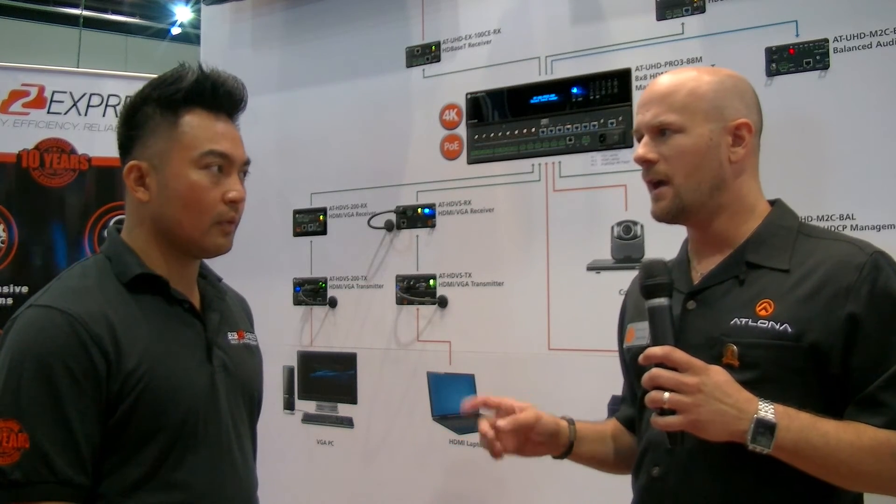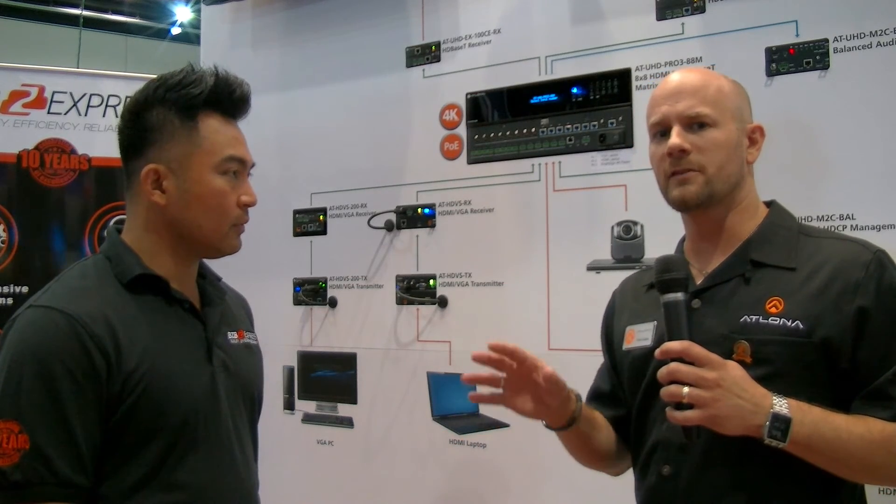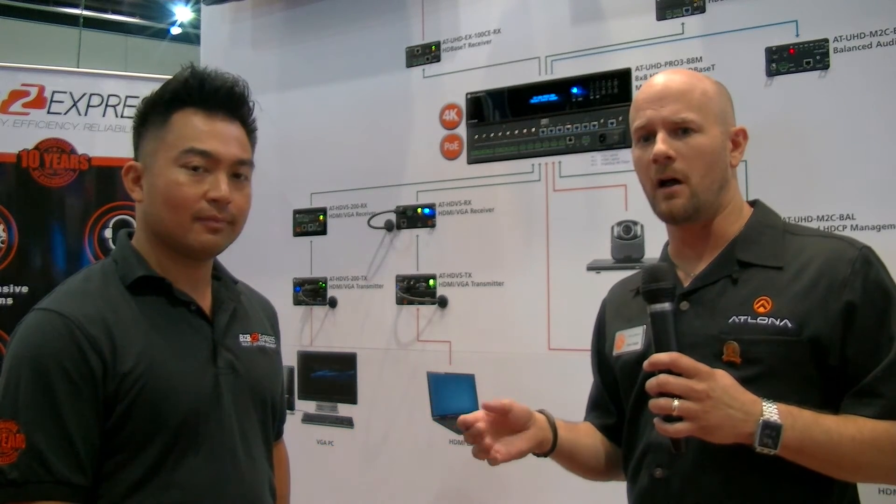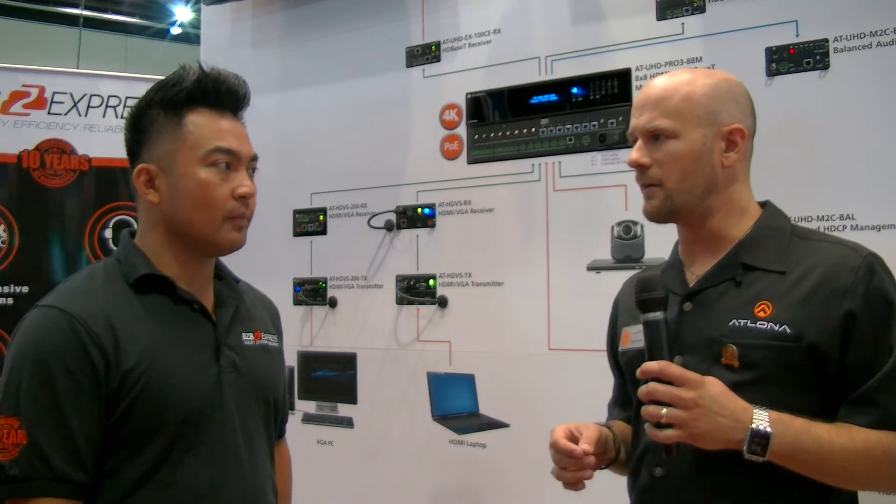Additionally, with the show, we've announced a new piece of software called AMS — Atlona Management Software — which ties into all of our devices that have the IP port on them, making them easy to install and reducing labor time on the job site. Great new product for everyone to check out as well.